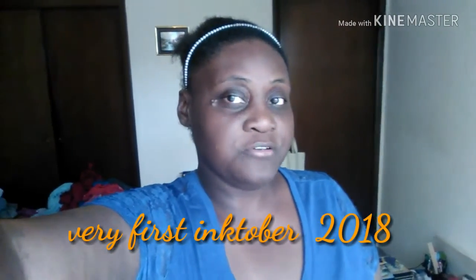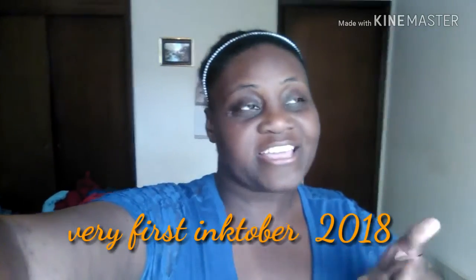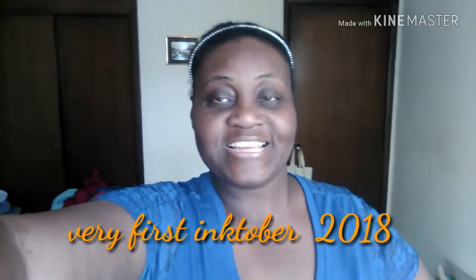So are you ready for a new video? My amazing crowdfathers, get ready. Today is Friday and guess what? It's Sketch Artist Fridays!